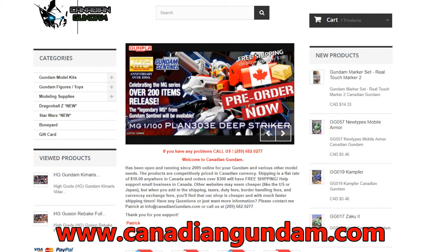This video is presented to you by Canadian Gundam. Ten dollar flat rate shipping from coast to Canadian coast, and now also shipping to the United States.